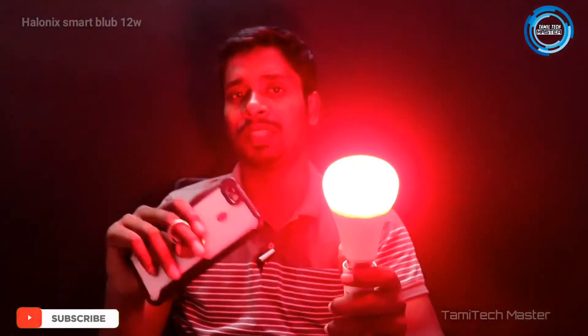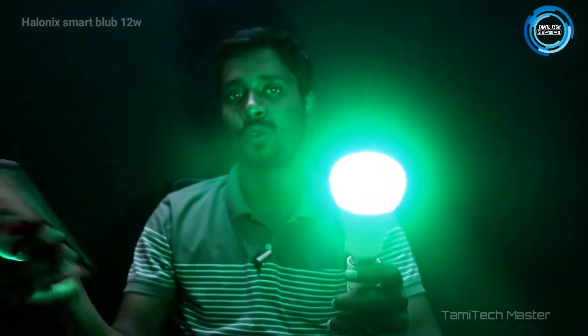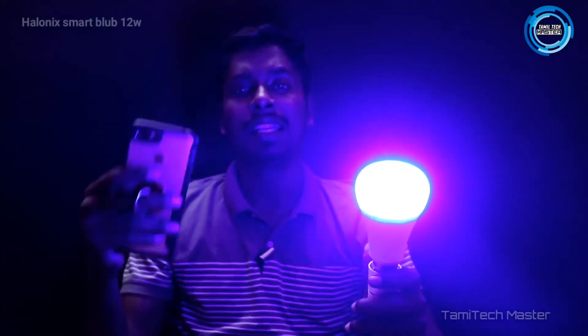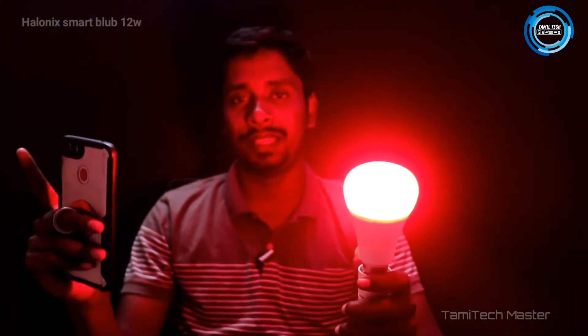There is a way you can use the bulb with a Wi-Fi router. With a Wi-Fi router, there is a specific way you have to use it. If you use the Wi-Fi router, you can do it. Without Wi-Fi, there is no way at all.